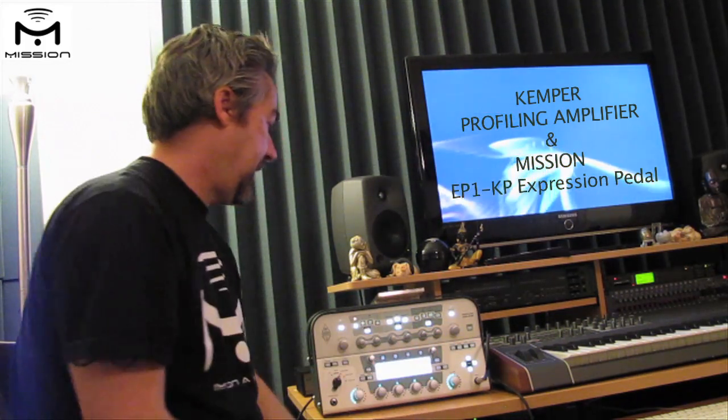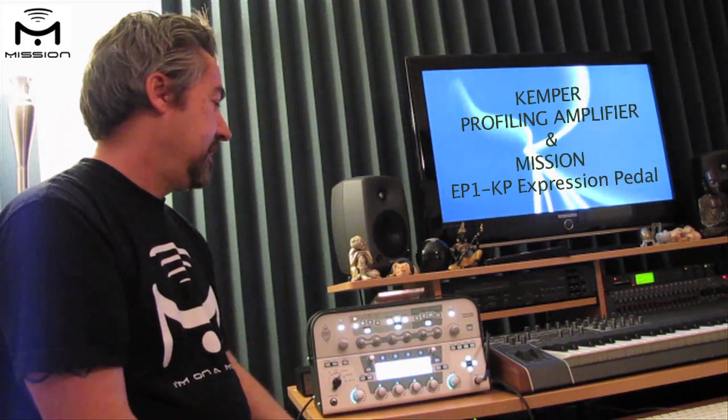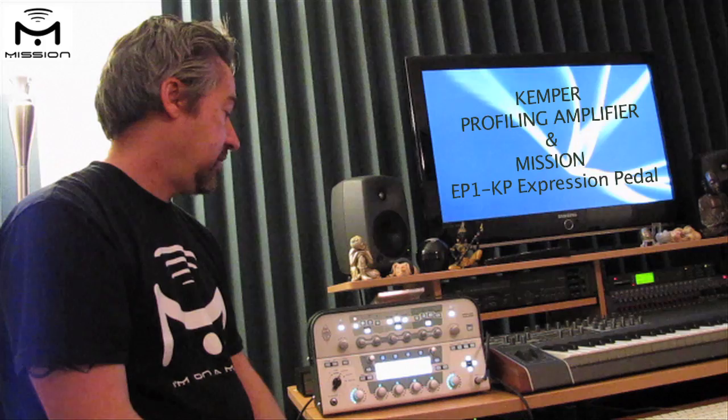Hit exit and that takes us back to our normal setting. If we want to keep these settings, we can save them into this preset and they will always be brought up whenever we load this preset.